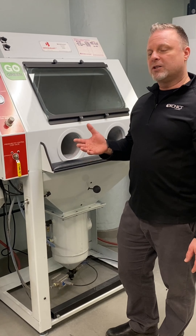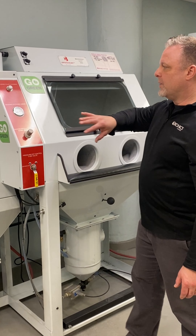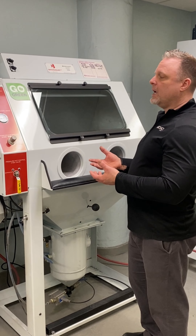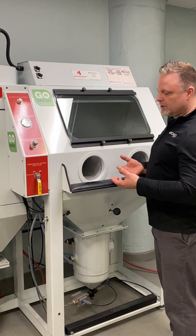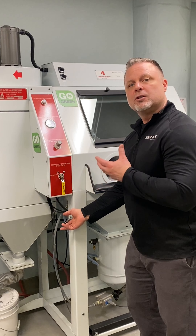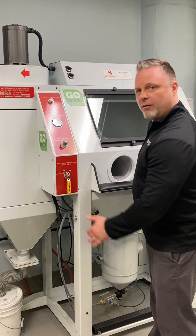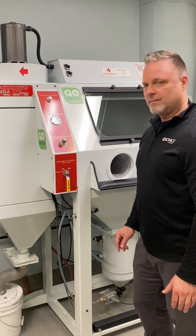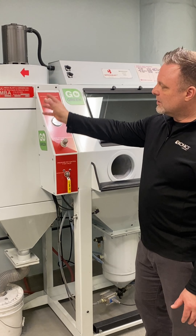Another nice feature with our Crystal Blast 3.0 is we utilize 110 coil cartridge filtration. What that does is it keeps the cabinet cleaner for a longer period of time, and unlike other sandblast cabinets where you have to manually clean the filters, we have pneumatic vibration which will clean the filter. We recommend a couple times a day for about two minutes straight, flip that switch and it's cleaning the filter.